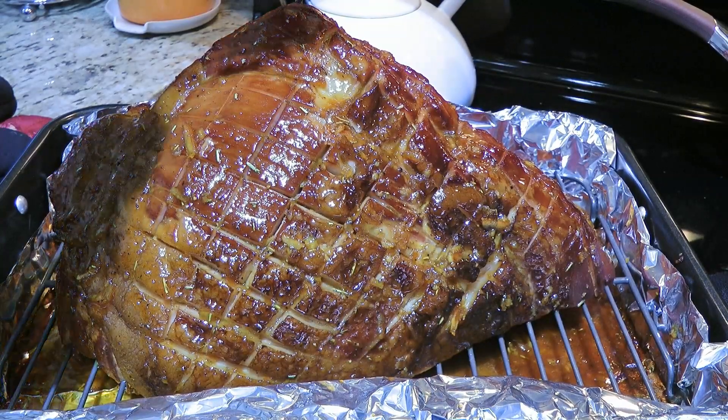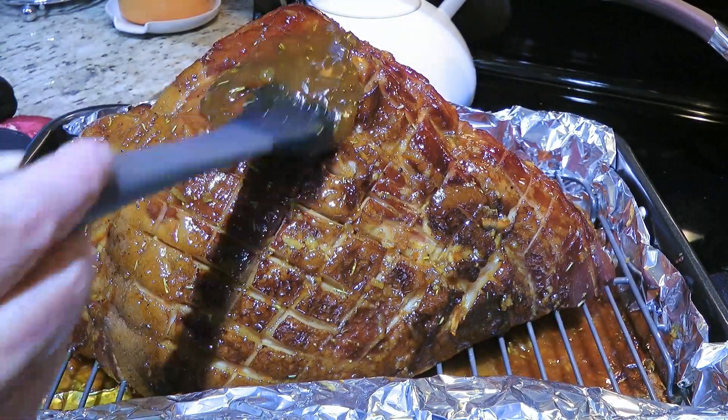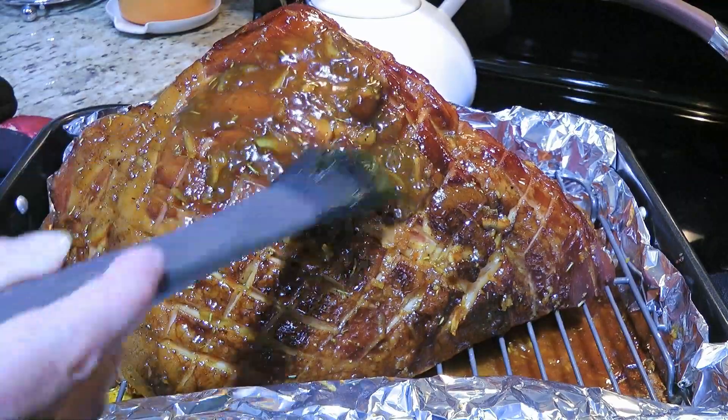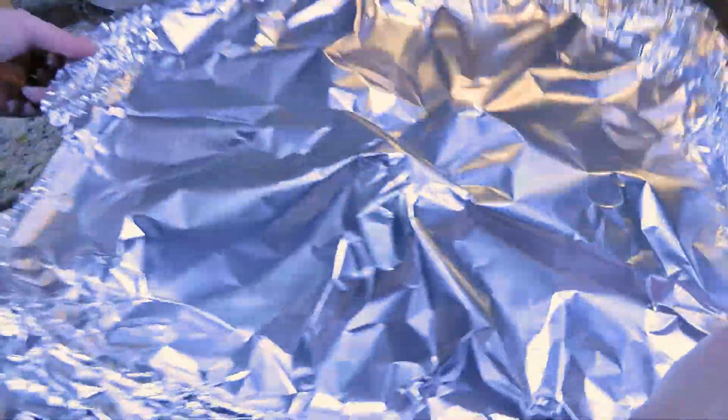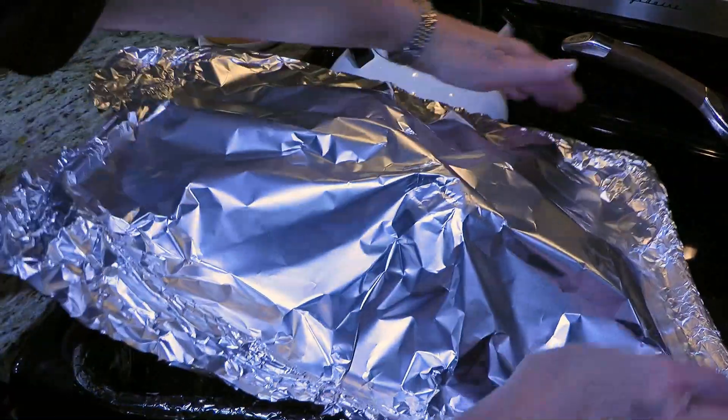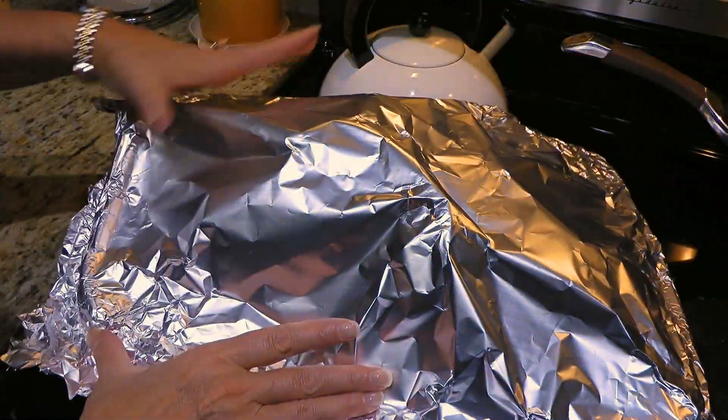And look how nice it is — that's a beauty! So what we'll do now is add the remaining glaze and brush it on evenly, then cover loosely again and let it rest for 15 to 20 minutes before serving.